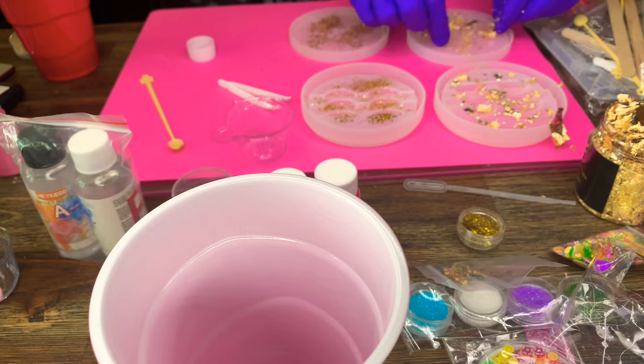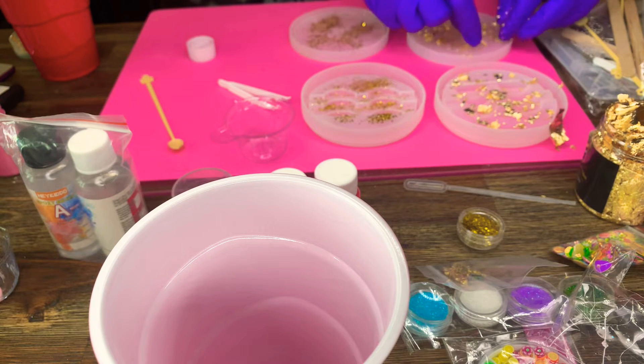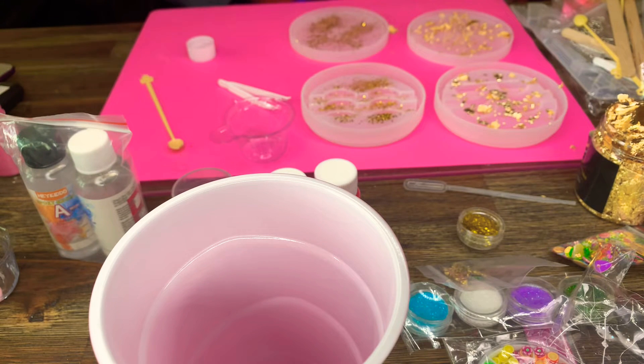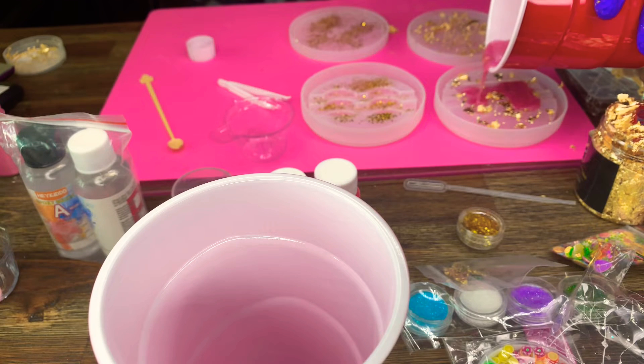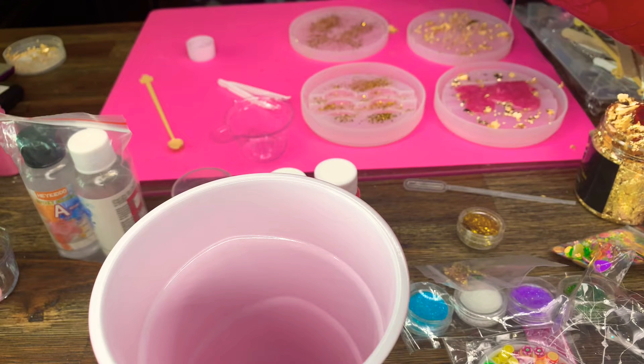Once I have everything laid out exactly how I want it to look, my resin is already mixed. I'm making sure everything is how it should be, then I'll prepare to pour. I'm preparing my first color which is pink — I did add some gold flakes to the pink as well — and I mainly want that in the center of the mold right where the eyelashes will lay. On the bottom half I'm gonna start pouring it around the edges.